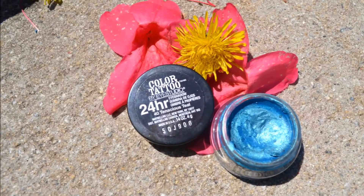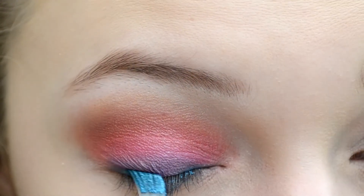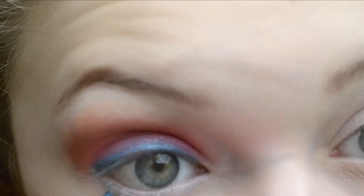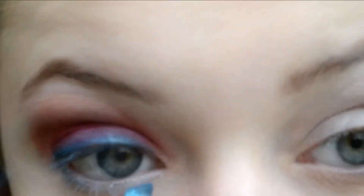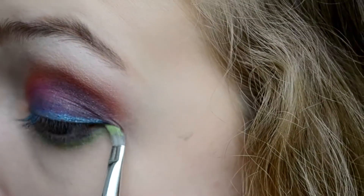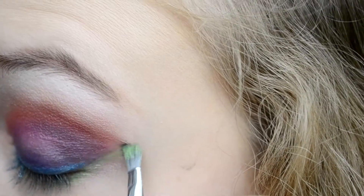I'm going to take this Maybelline Color Tattoo in the color Tenacious Teal and dip an angle brush into it and then apply it to my top and bottom lash line. I'm going to layer this bright lime green color underneath the blue on the bottom lash line and drag this up into a wing that follows the corner of the outer eye.